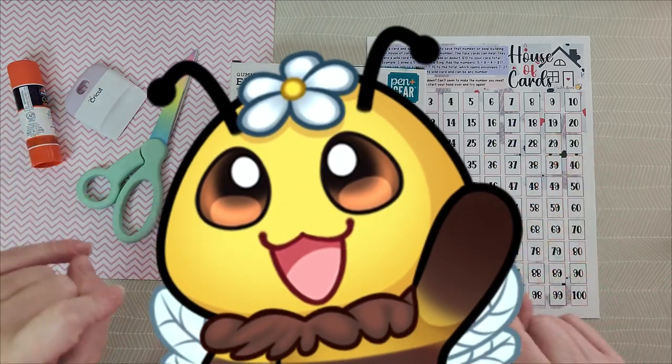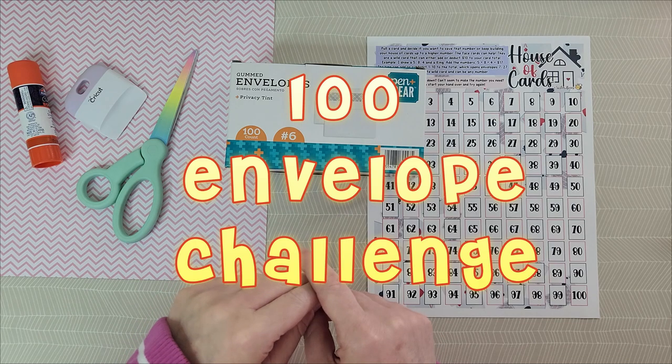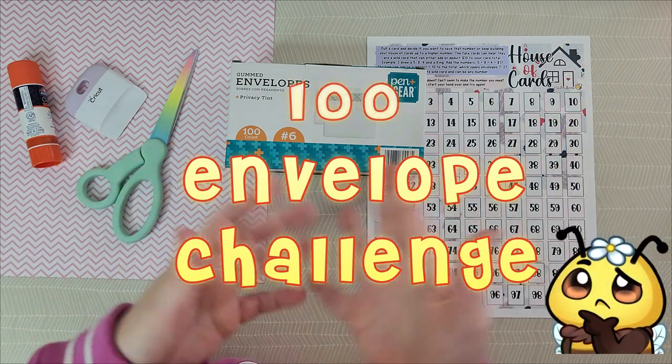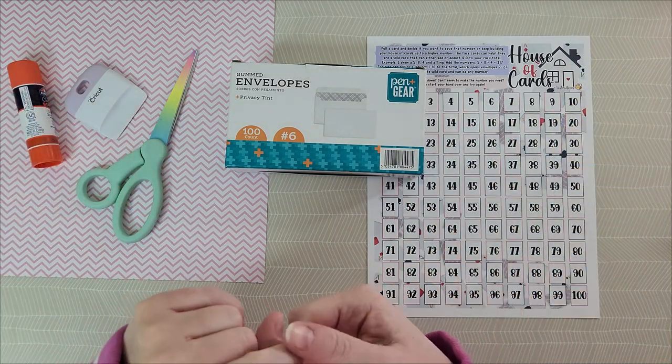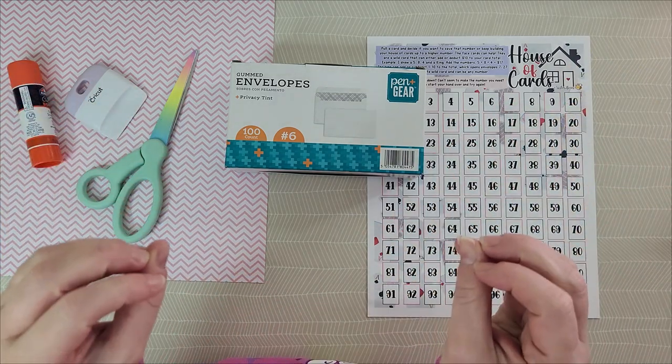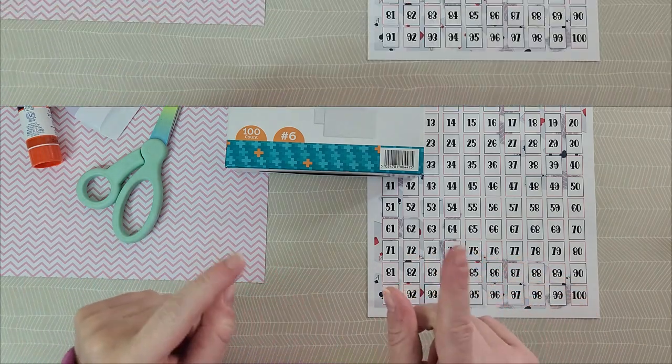Hello Hive! Today we're going to be discussing the 100 Envelope Challenge. What is it? How can it help me save? How can I make my own? And does Two Sister Bees have some kind of fun way to spin it? You bet I do. So let's get into all those questions and more.